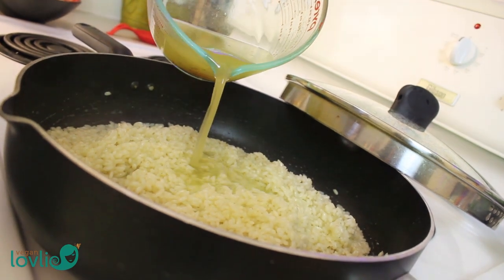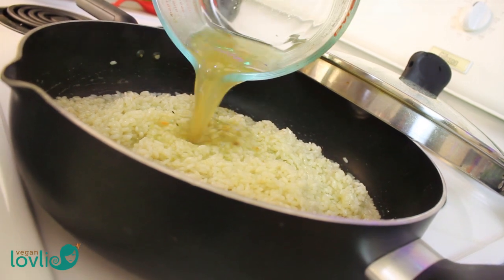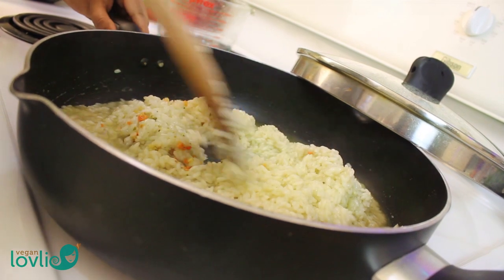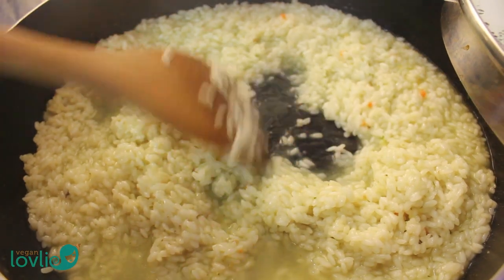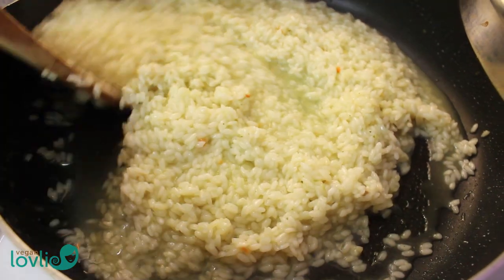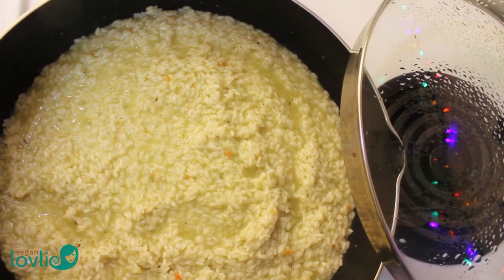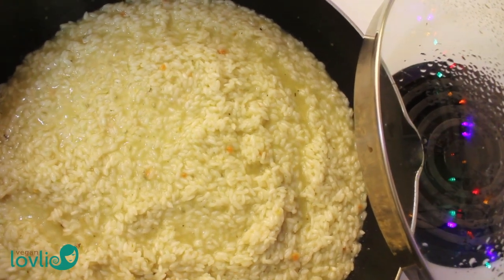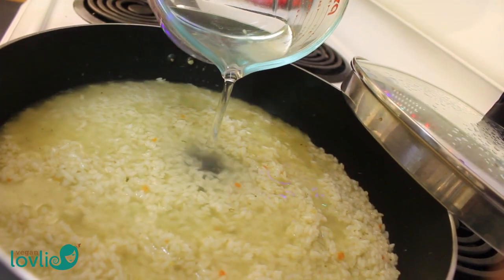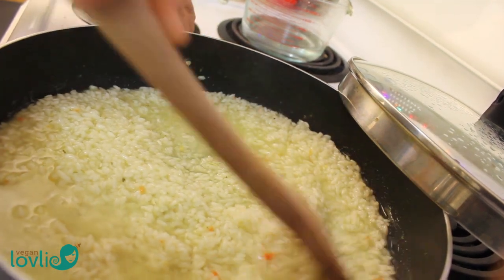Once the second batch of broth is absorbed, go on and add the last cup of broth to the rice. Then add a little hot water at a time and allow the rice to absorb it. Continue doing this until the rice is almost done.